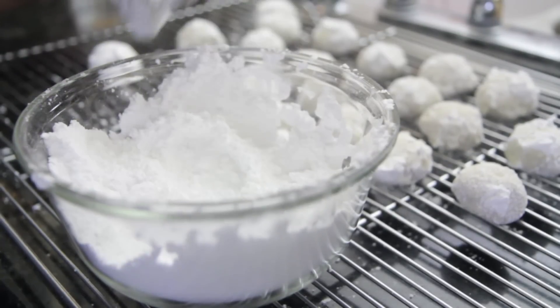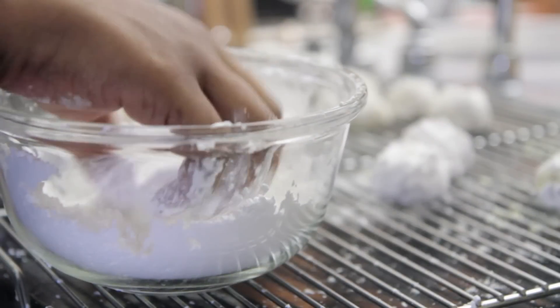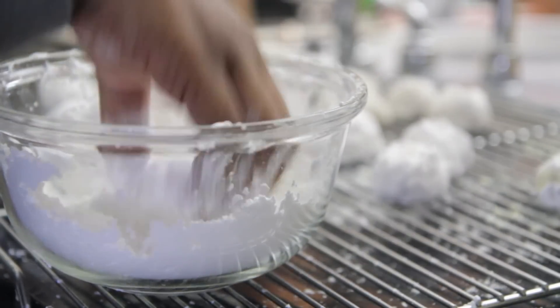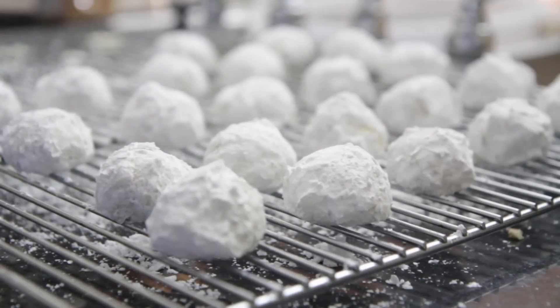Then we're going to toss them again. I have seen people toss them in edible glitter and it looks like little Christmas ornaments — it's so cute! But I ain't got time for all that, so I just toss them in the powdered sugar, just like that. Twice. And they're like little cute snowballs.